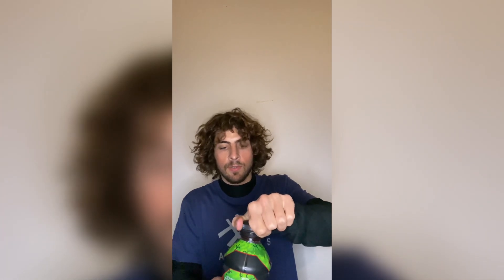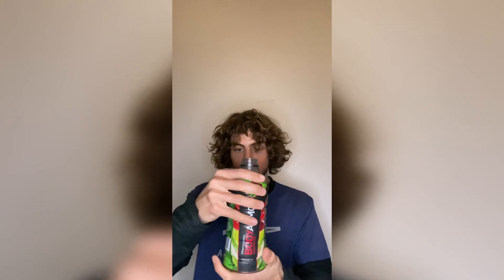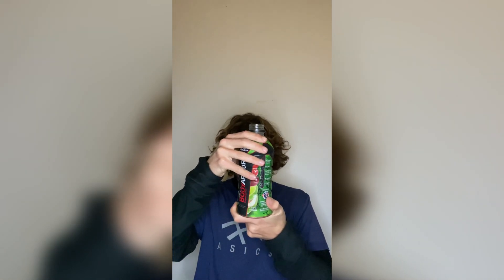Hope everyone is getting ready for the summer — excited for the summer. Temps are warming up, which means these sort of drinks are going to be needed. Water is also good. These both are zero sugar, the Vitamin Waters, and this one — the Body Armor — I believe has sugar. Quite a bit, yeah, it's got 49 grams of sugar for the whole bottle.